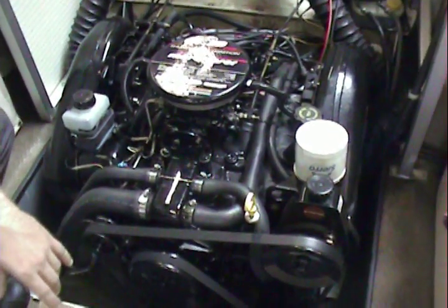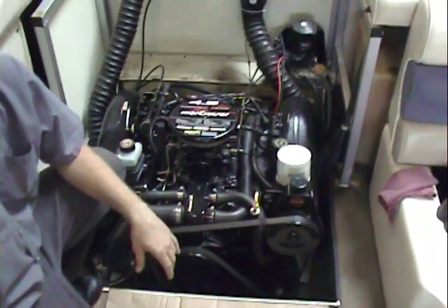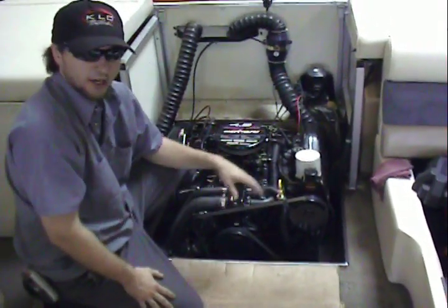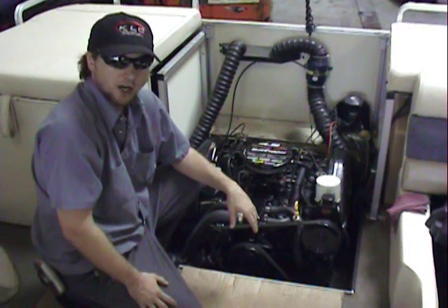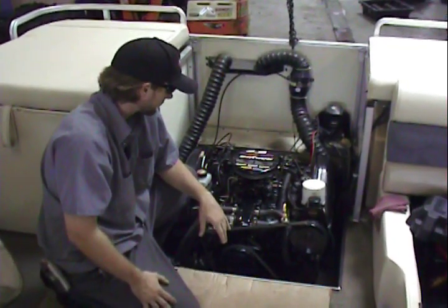We're going to fire the engine up. Go ahead, Lauren. Engine's running smooth, quiet idle. We've got good oil pressure and a good temperature on it. The customer's here to pick up the boat.